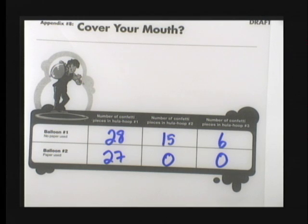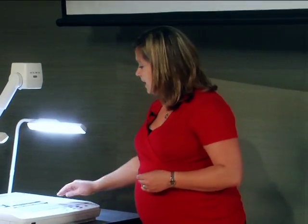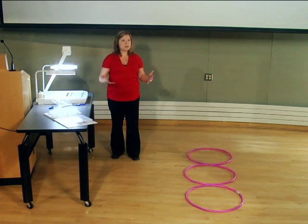If we look at our overhead, the numbers show exactly what we should see. If you were doing this experiment in a science class rather than a health class, you could explain the experiment to the students ahead of time and ask them to predict how many pieces of confetti would fall into each hula hoop, do a hypothesis, and then see how many are accurate. There are ways to adapt some of these activities to classes beyond health class.